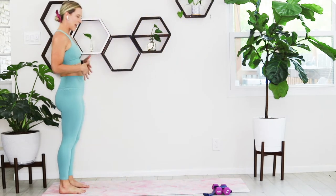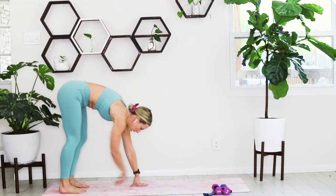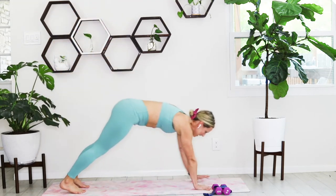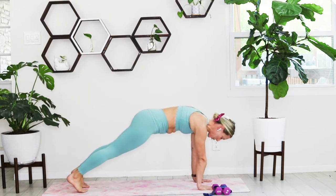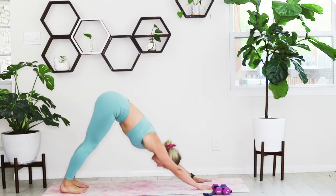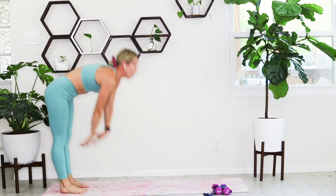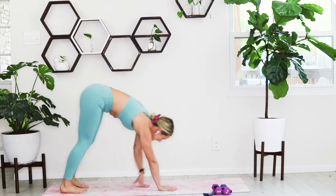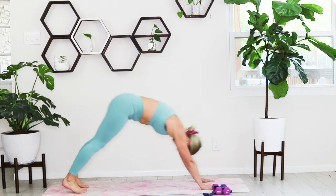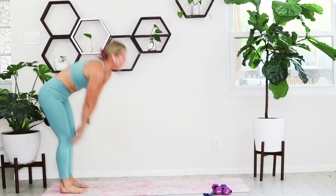We're going to go into an inchworm and then send it back into a downward facing dog. Walking out into that inchworm, hold that plank for three, two, one. You're sending those hips straight back, walk it back all the way up, then back through the same thing. Send it up, plank, walk it all the way up.